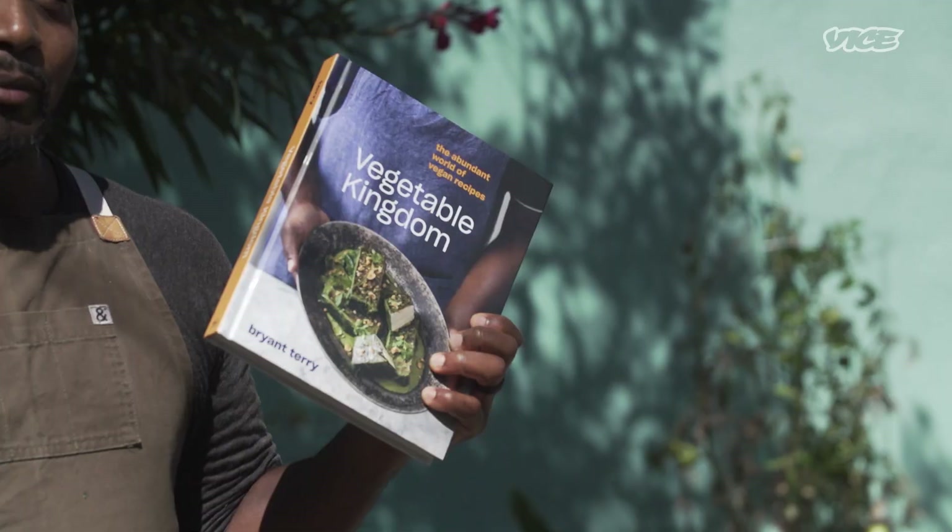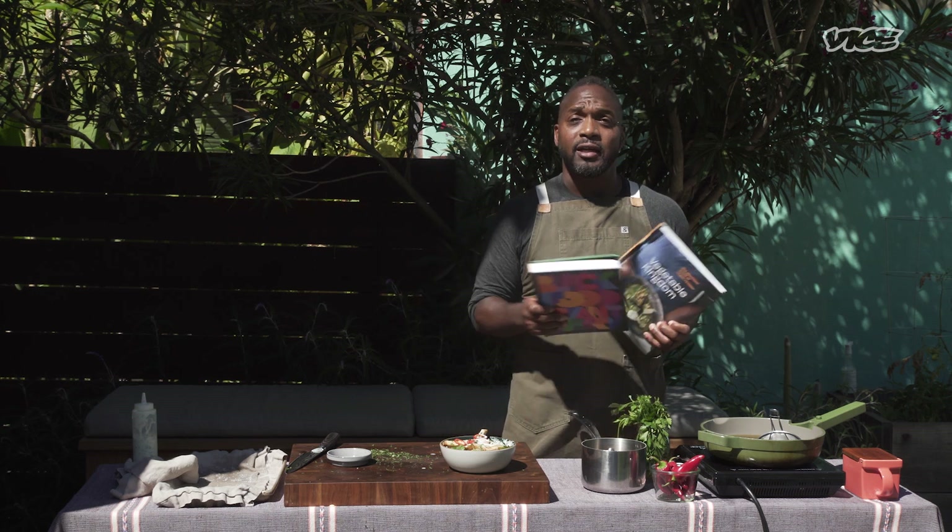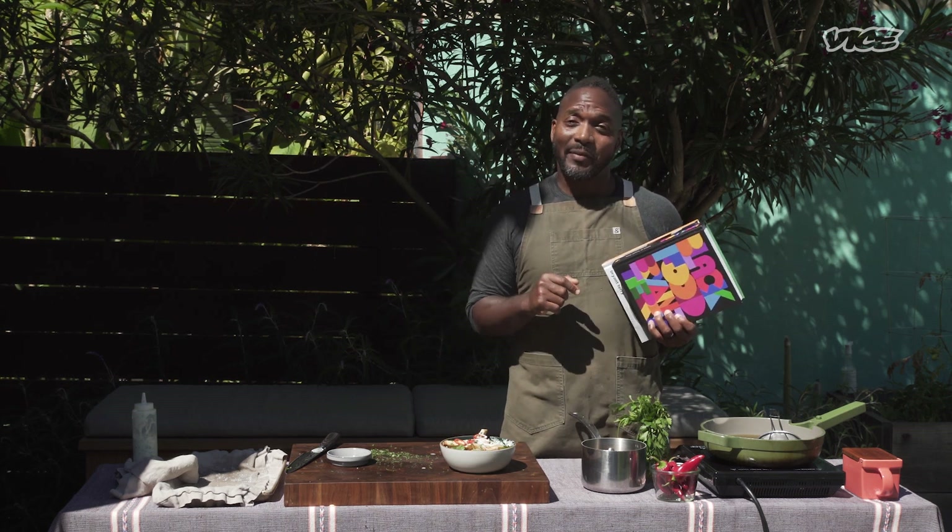Make this dish. Get these recipes in my book Vegetable Kingdom and my forthcoming collection Black Food. If you want all the recipes together, click the link below.